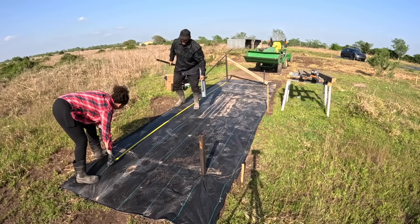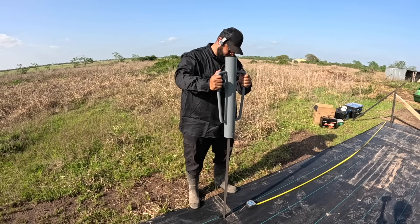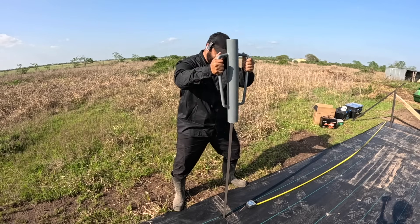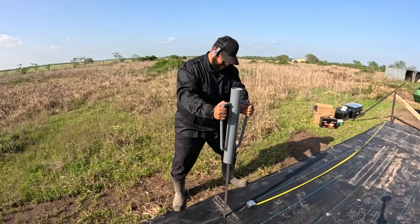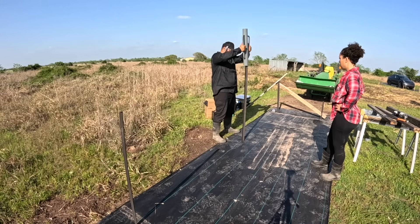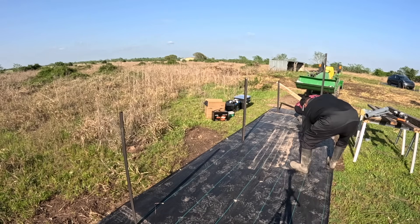Did you catch it? Yes, I moved it — that's okay. Push it up just a little bit. 91 and a half — that bad boy! Yes, 91 and a half, it's on there.